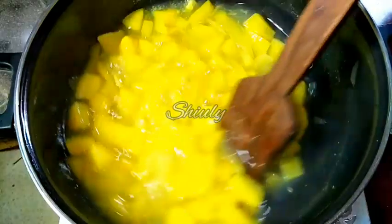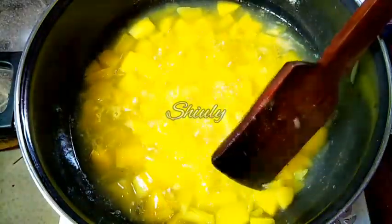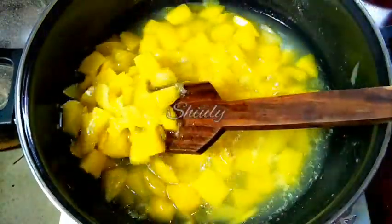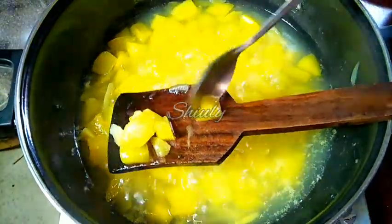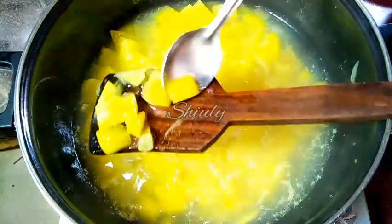After about 3 more minutes the mangoes are nicely transparent and very soft. I am checking them — they are very nicely soft, cooked 100%, and nicely translucent in color. They are being mashed as you can see. So now we have to add some sugar.